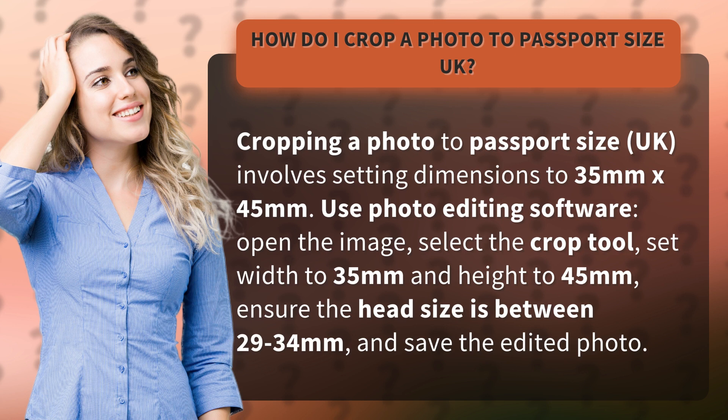Use photo editing software. Open the image, select the crop tool, set the width to 35mm and height to 45mm, ensure the head size is between 29 to 34mm, and save the edited photo.